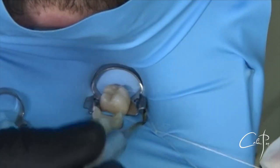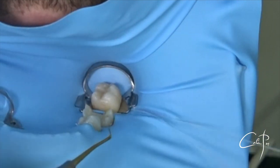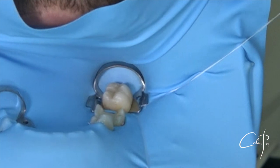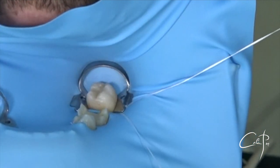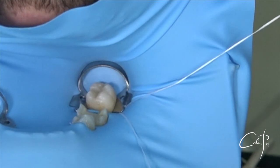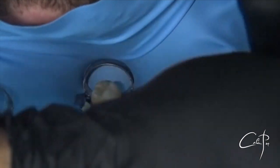Again, the assistant is manipulating the ends while I make sure that the loop is passed over the arch and wings of the clamp from all sides. The knot should go under the middle of the buccal wing. I take the ends and secure the tightening and cut the excess of the floss.